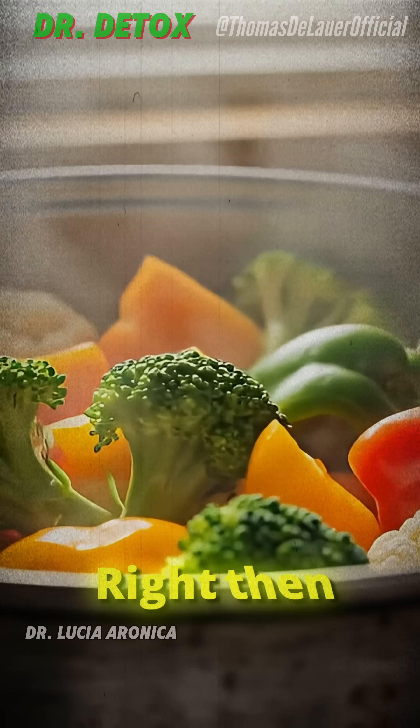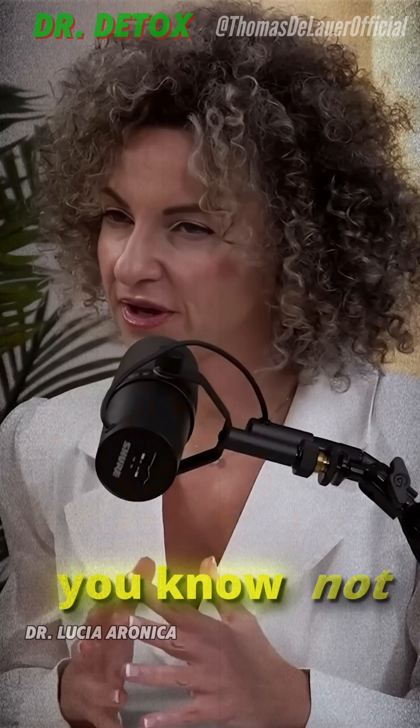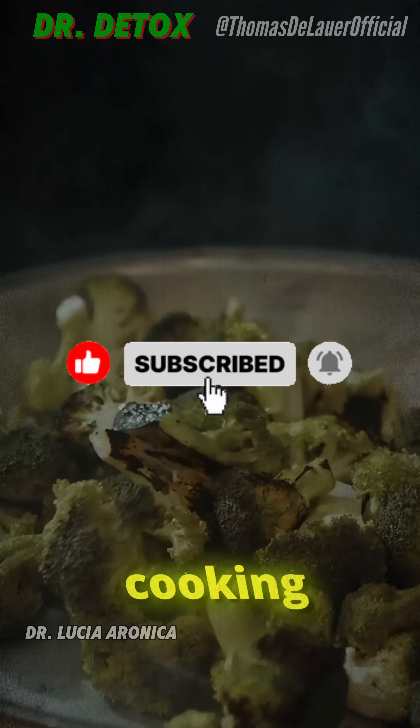Then you can steam it or cook it lightly, because sulforaphane also gets destroyed with prolonged cooking.